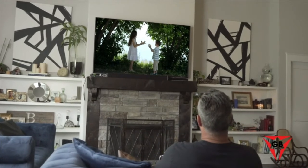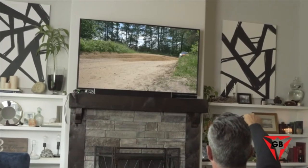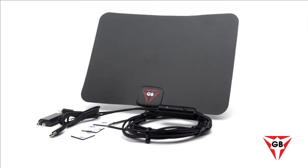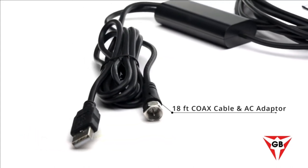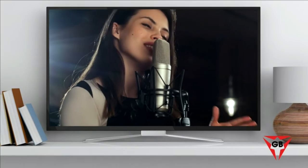You'll have easy access to over 500,000 movies and episodes of your favorite shows in breathtaking 4K Ultra HD for the best picture quality, most vivid colors, and crystal-clear sound. Our indoor HD antenna connects directly to your TV with the included 18-foot coax cable and AC adapter.